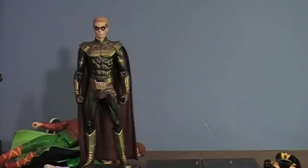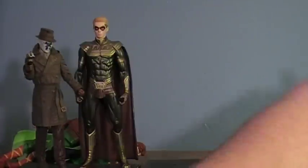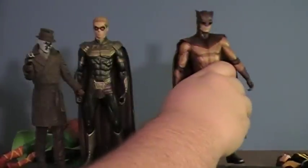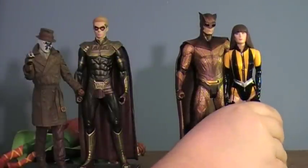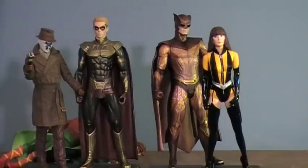If you are a fan of DC Direct or Watchmen, you would want to get these. But if you collect toys to play with and want to reenact Watchmen battles, you are sorely going to be let down, because these guys have no play value as far as I'm concerned. They're good for display, but besides that, that's really about it. Hope you guys enjoyed the review — have a great day and I'll see you around. Take care.